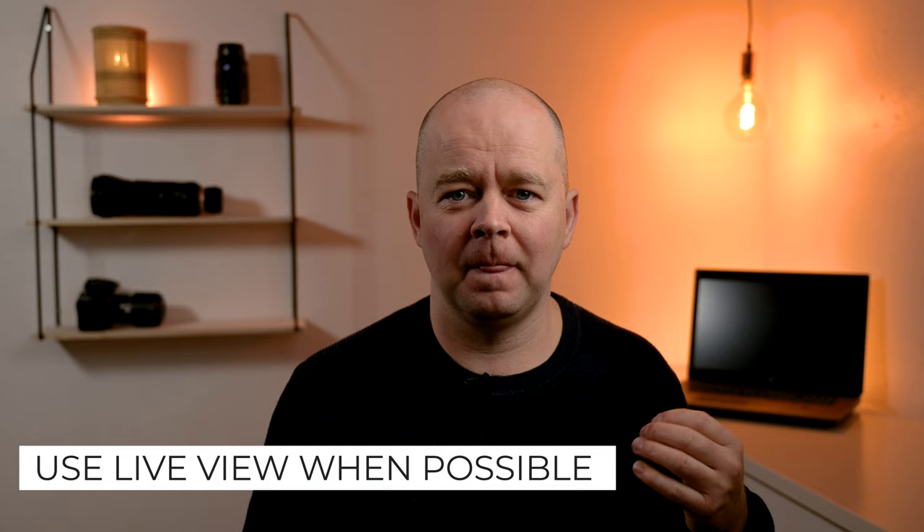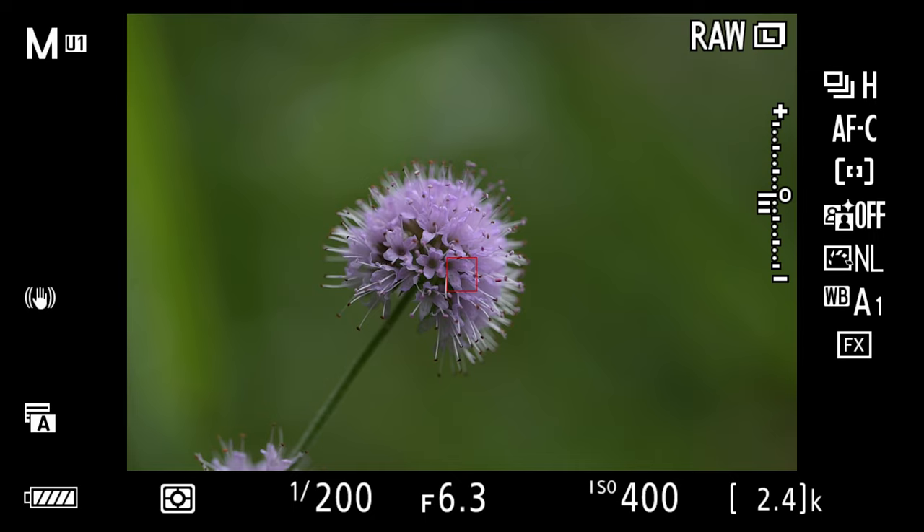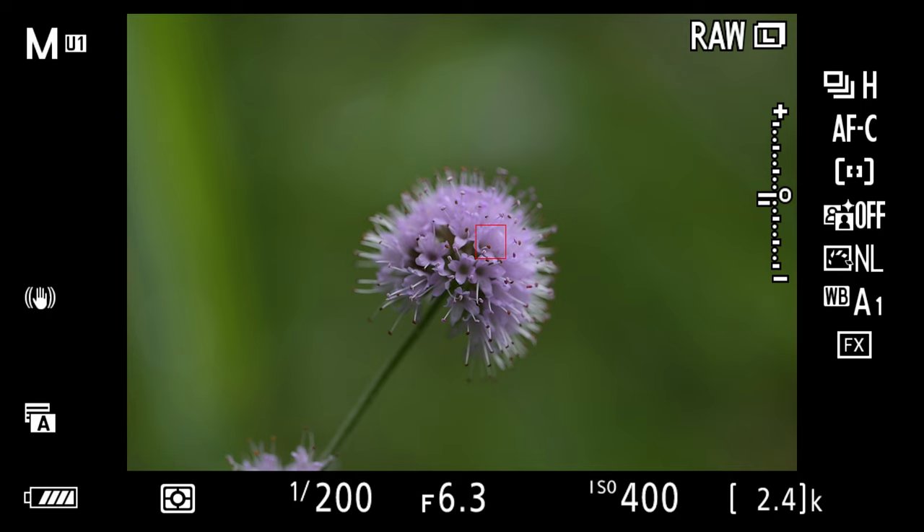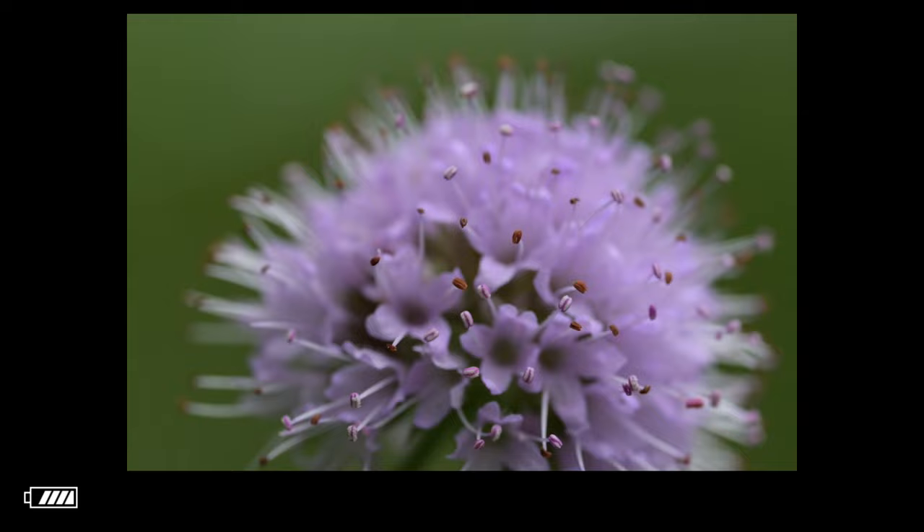Live view is your best friend when photographing flowers. It allows you to frame the shot better and decide where to position critical elements. Live view works best with a tripod or if you have a flip-out screen — otherwise it can be difficult to hand-hold your camera and use live view simultaneously, as you lose stability. Since flowers don't move a lot, you can easily use a tripod, take time to get a perfect composition, evaluate the shot, and try again if necessary.